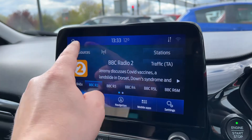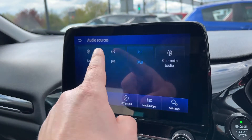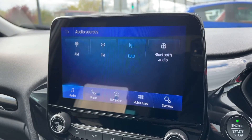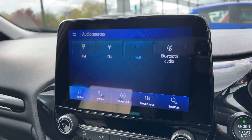When it comes to music, there are plenty of ways in which you can listen. We've got AM, FM and DAB radio, Bluetooth audio so you can stream music wirelessly as well as making and receiving phone calls. This car also has two separate USB inputs so you can plug devices into either or both of those as well.